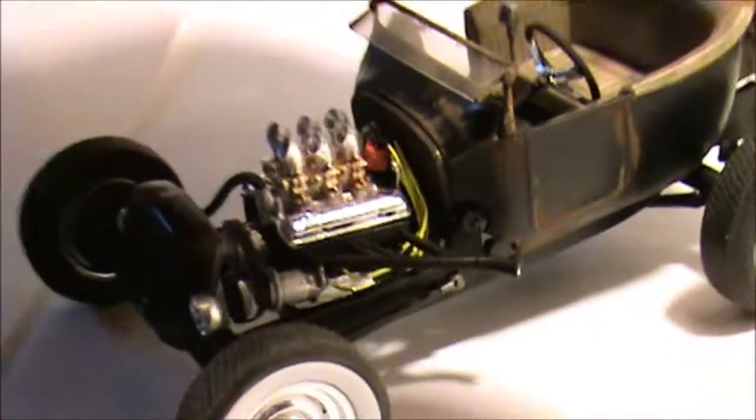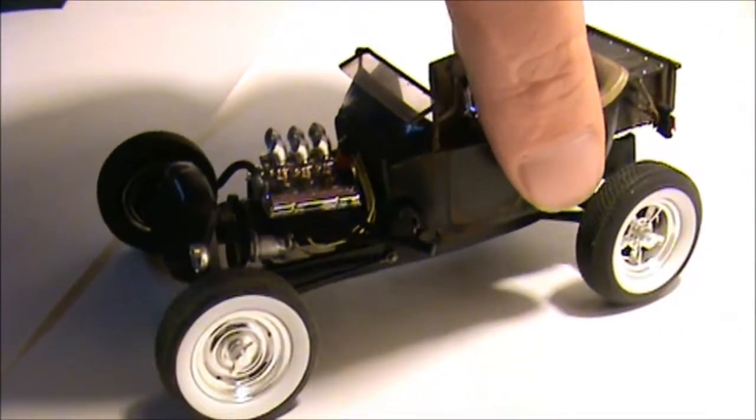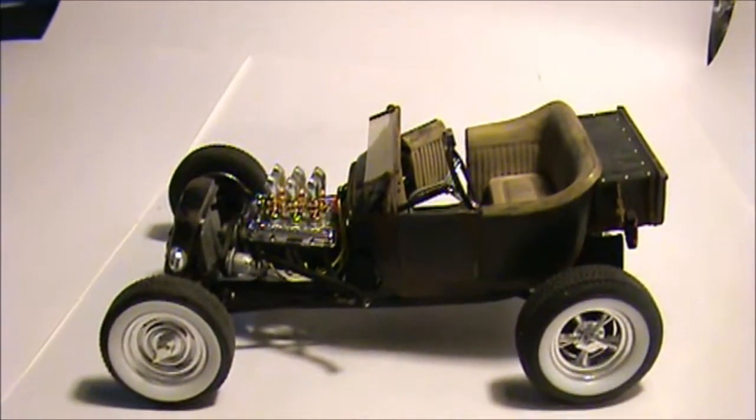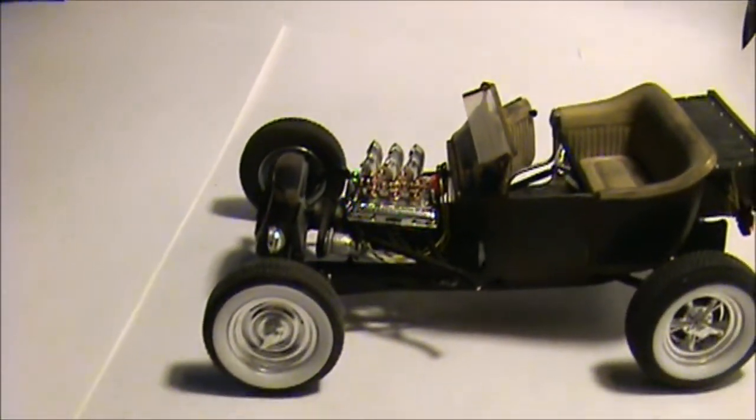I even slanted the grille shell — it's on a bit of a slant now.